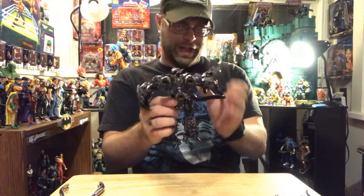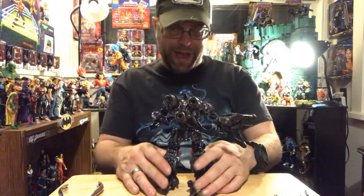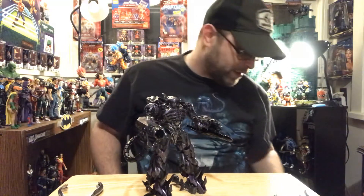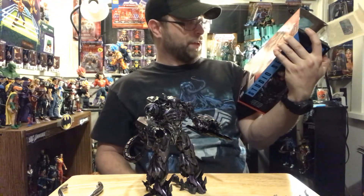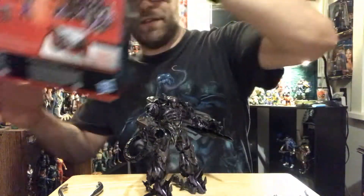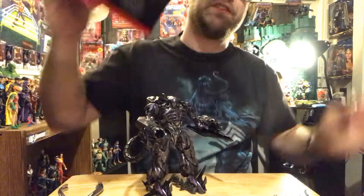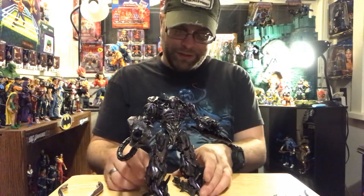God, this dude is awesome. Of course, Shockwave is supposed to be massive — even compared to Optimus and Megatron, he's a pretty massive guy. What does he transform into? It's almost like a death ray gun or satellite or something — it's crazy. You can barely catch a glimpse of it.